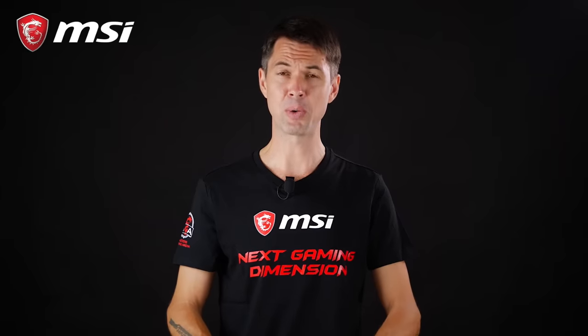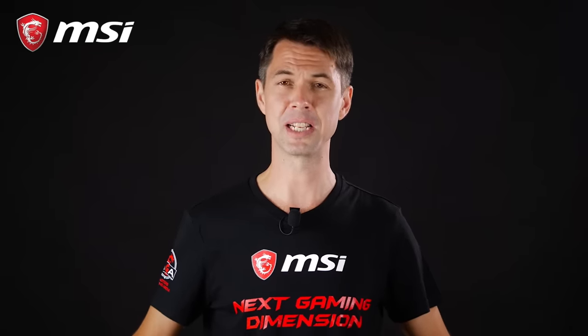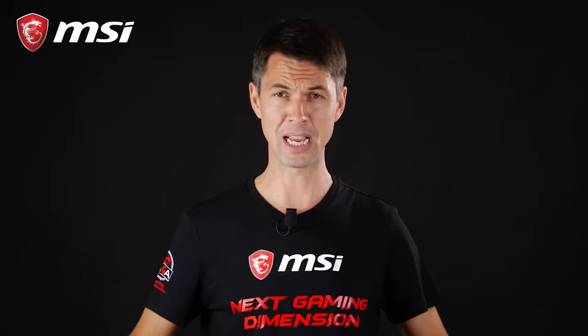Hey everybody, I'm Richard from MSI and welcome to this new video. Build guides come in all kinds of colors and flavors, and today we've decided to take time to build a PC with you from A to Z.